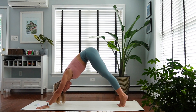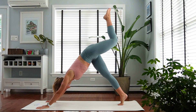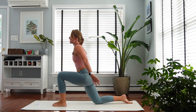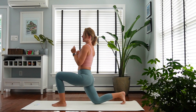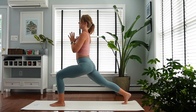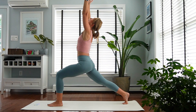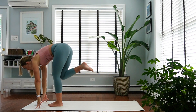Inhale to get on your toes, bring your left leg up. Exhale, bring your left knee to chest and step it through. Right knee comes down — low lunge. Tuck your toes under, bring your inner thighs together, squeeze your legs. Lift the right knee off the floor. Get a little deeper in that front leg, reach up. Exhale, fold forward to the front of the mat.